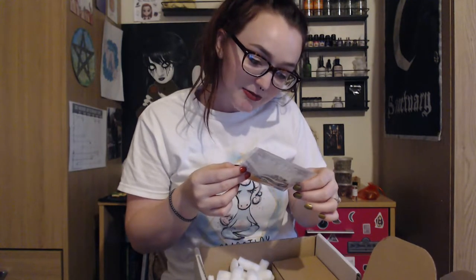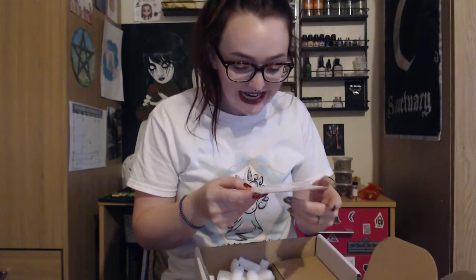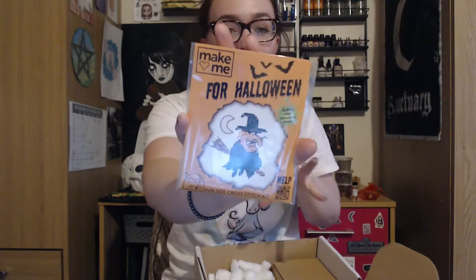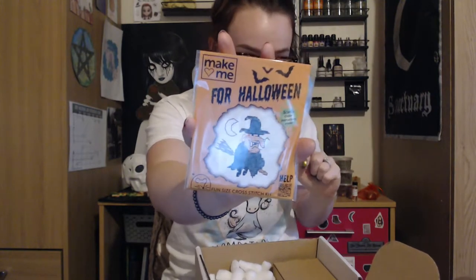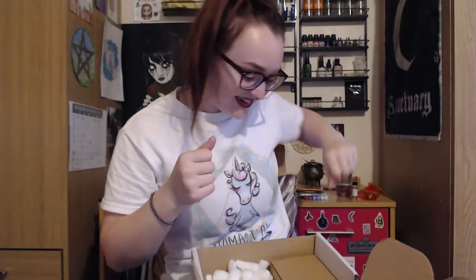"Make me for Halloween" — scarily clear instructions inside — it's a fun size cross stitch kit! I love this. When I was a child, about 13 or 14, I used to cross stitch all the time. Let's see if I can still do it. I love that they've included a cross stitch; it's a very crafty box this month.